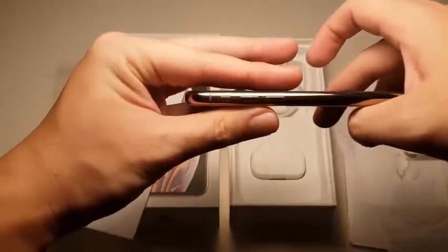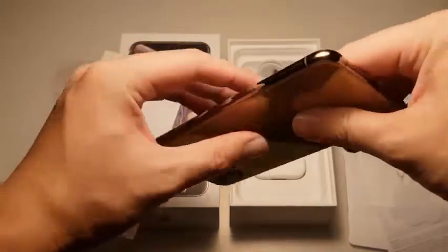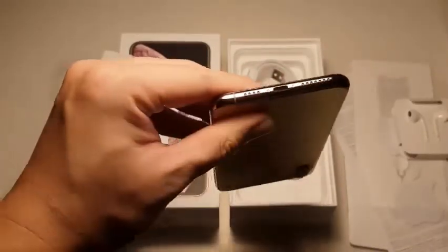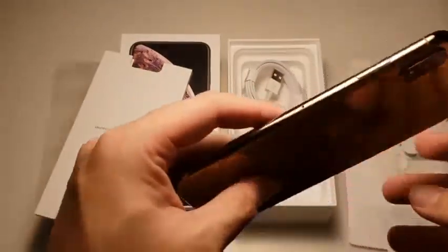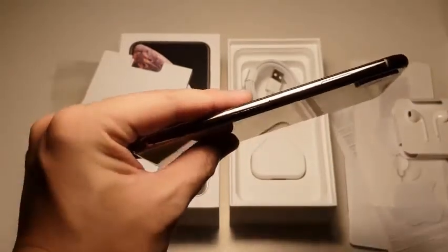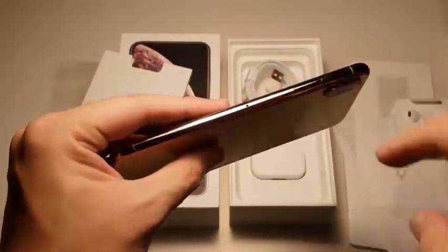Taking a look at the side, you can see the volume rocker and also your mute ring switch — the usual. You can see this beautiful gold color. And you can see the not-so-symmetrical design of the speaker grill as well as the microphone. I'm not a really big fan of that, but it doesn't affect my OCD. You can also see the redesigned antenna band. This beautiful gold color — I'm in love with it. In fact, I prefer it over the black one, which is more of a gray. That's why it's called space gray. You can see the SIM card tray as well.